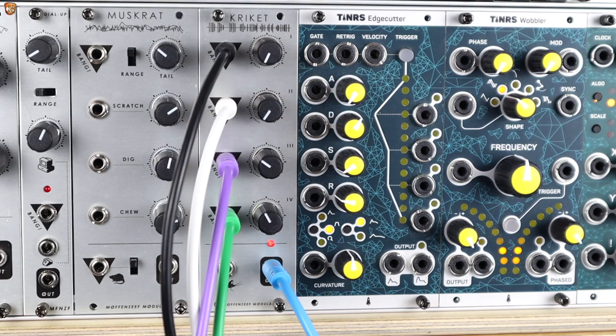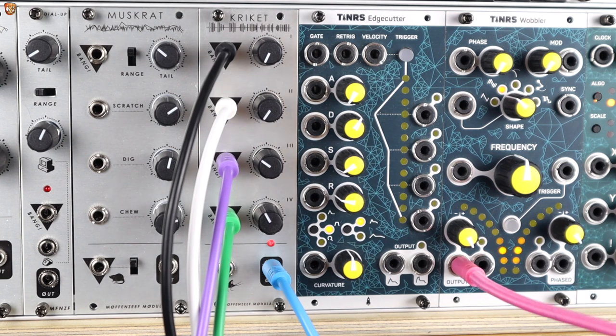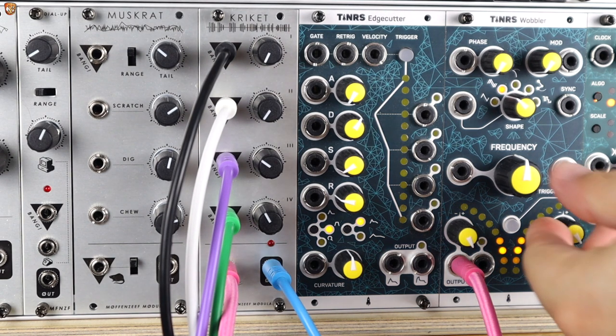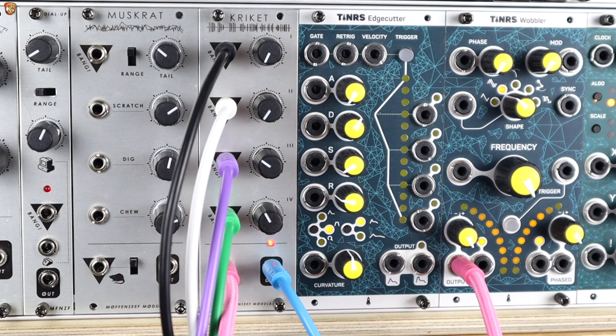Here we have four random gates with random pulse widths into the four channels of Cricket. You can hear some notes have been held open long. Let's add an LFO into the cricket input to modulate all of these channels, and take that up to audio-rate modulation — mad audio-rate cricket sounds.